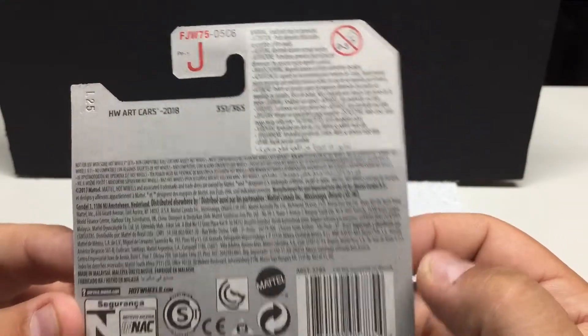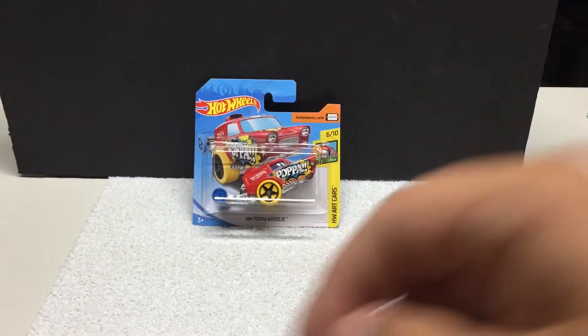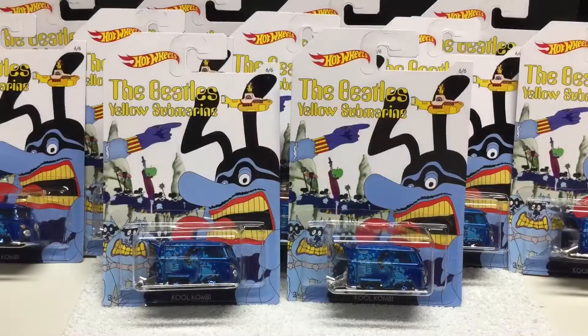These are all brand new releases — brand new cases at least in Canada. These are probably already out in the States, but here they're brand new, just out in the last couple of days.